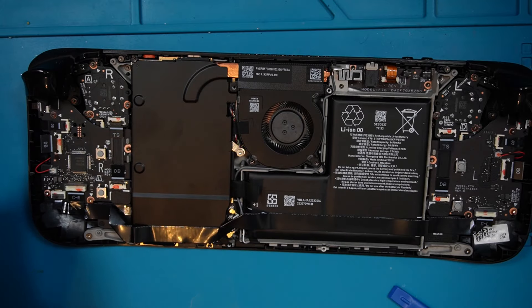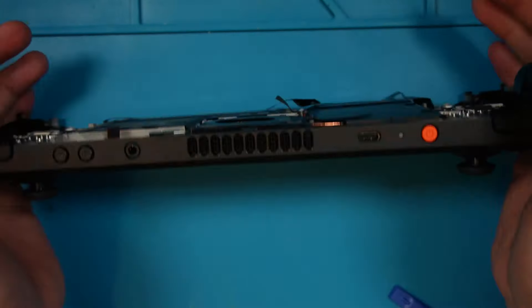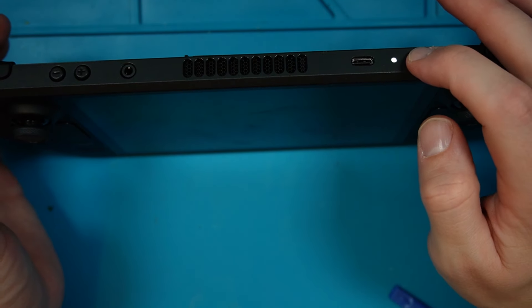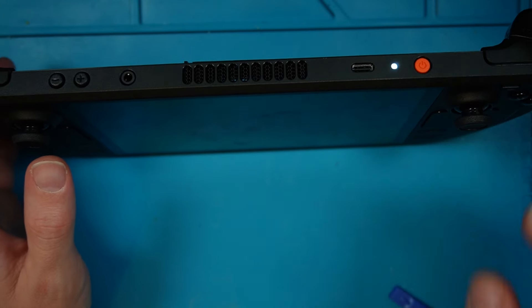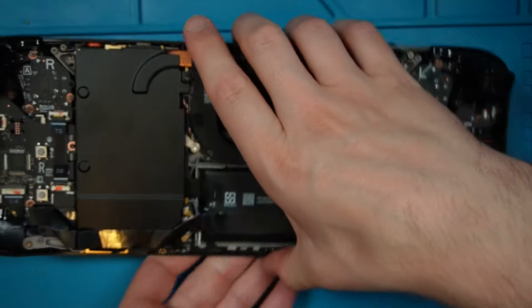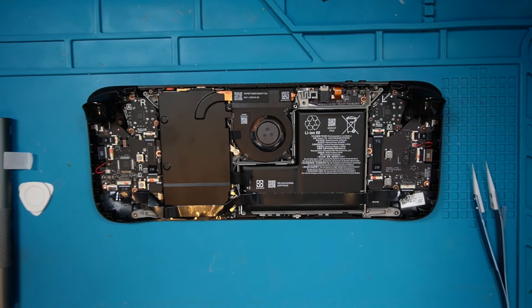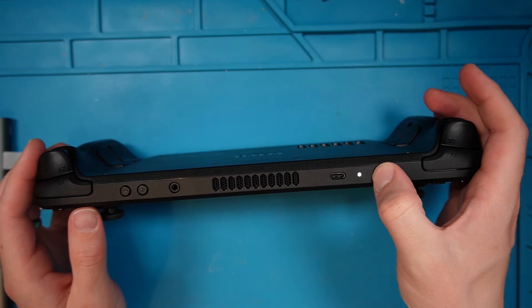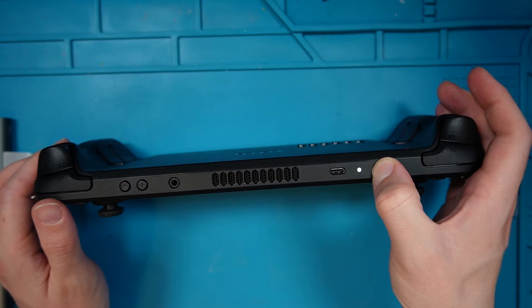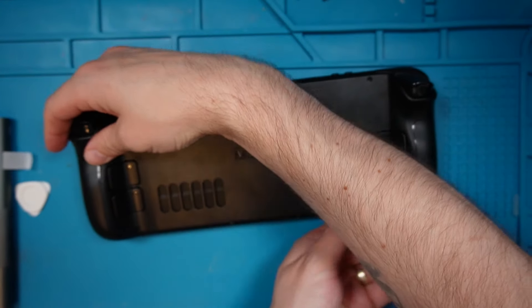I'm going to turn it on quickly just to make sure it does turn on, and then we'll put it all back together. I'm going to turn it off and get the back panel back on. It might just take a little time booting because I've put a brand new hard drive in there. Before I screw those screws in I'm going to try and turn it on — ah, I'm an idiot. It says the Steam Deck will not respond to button presses when in battery storage mode, so I'll need to plug into a charger. It did come on the screen for a second though, so let's screw it back up and plug into a charger to see if it's all working.